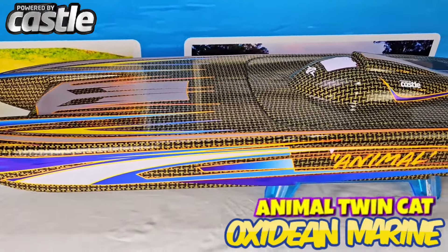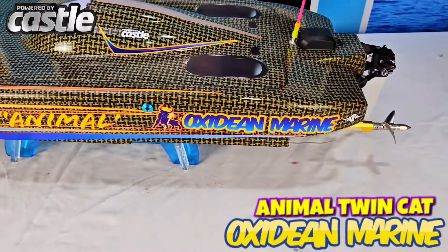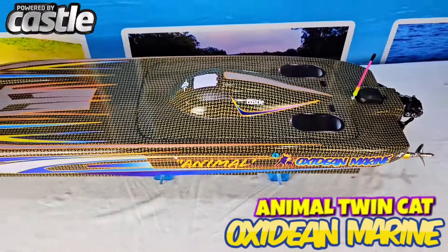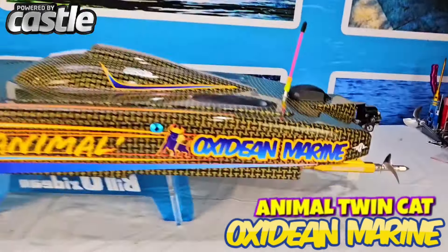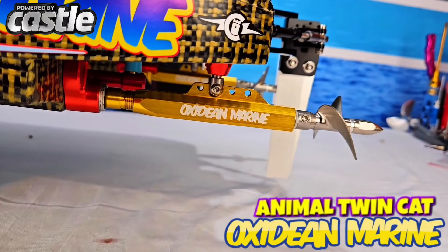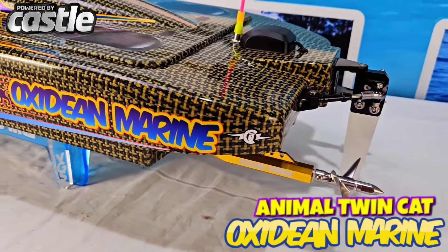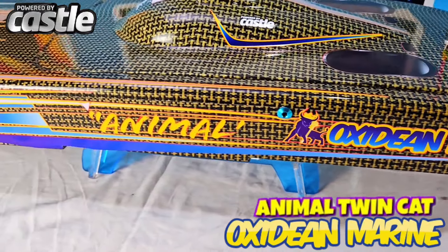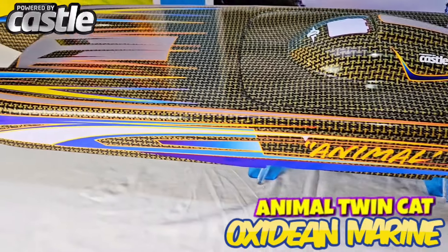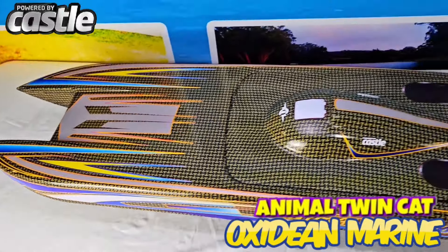What have we here? It indeed is another AC2EQ custom build with Castle Motors. This one is nice — it's got oxydrives. This customer was very enthused. He wanted the whole ball of wax: the Castle Motors, the oxydrives, the stainless steel, props — the works.